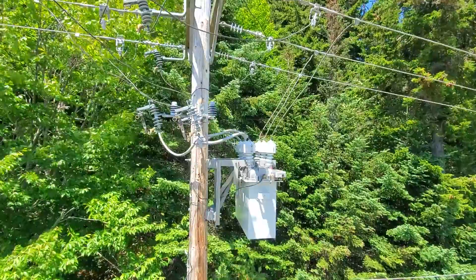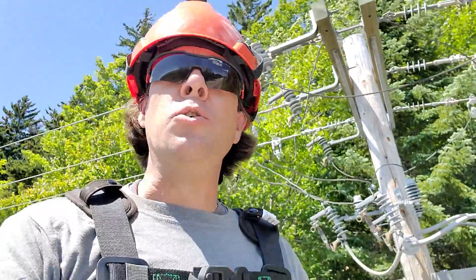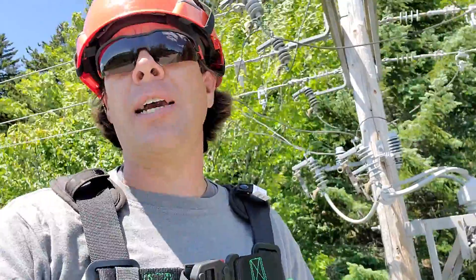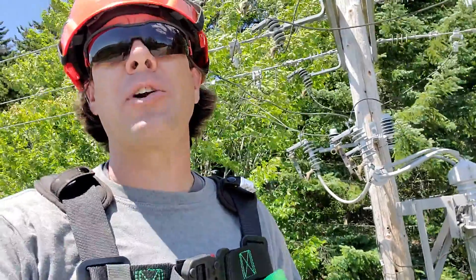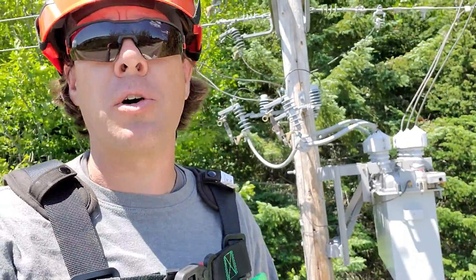Most of our reclosers are set at three shots. We do get a lot of trouble calls for flickering lights, and a lot of times those flickering light calls are a result of a recloser, a breaker, or some sort of protective device operating.